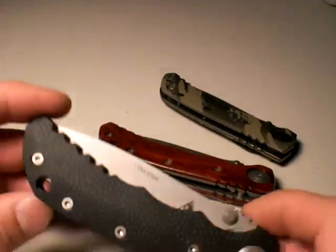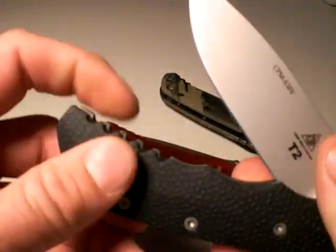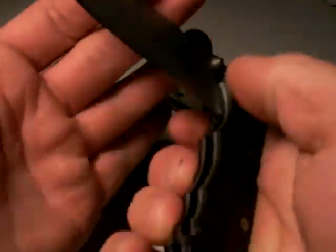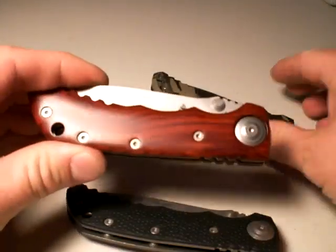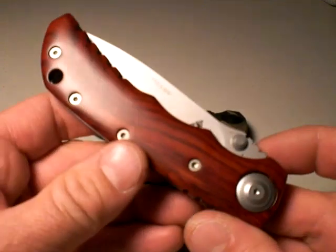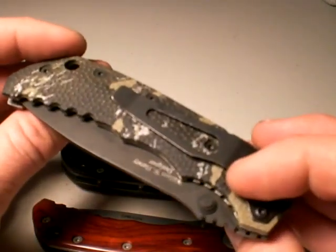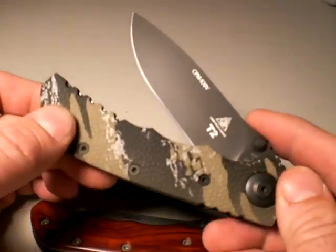There's also a nice big lanyard hole, which is very nice. Jimping on the back for a reverse grip, and the handle is big enough for impact use in a non-lethal encounter should you want to go that route. So that's the T2 tactical knife by Lone Wolf. It is an outstanding knife with so many good features: fast deploying, great steel, awesome blade shape, solid lockup, beautiful handle options, uber quality. Clip is so-so, but overall it's an outstanding knife for tactical and EDC.